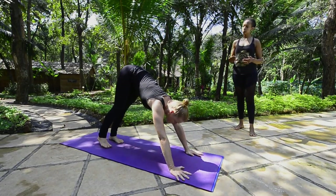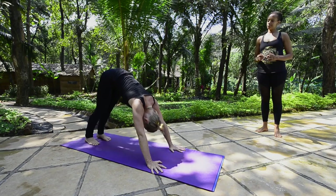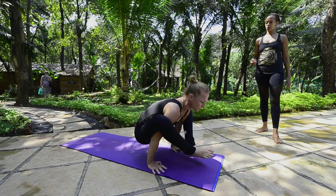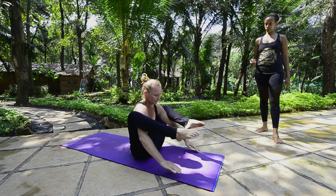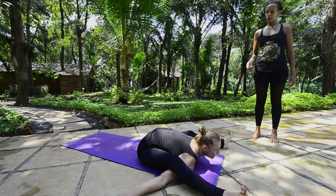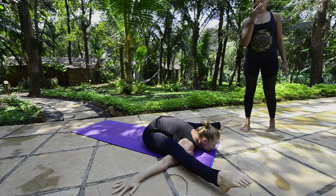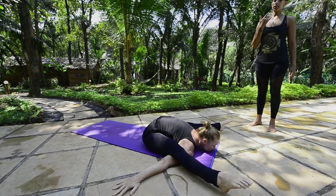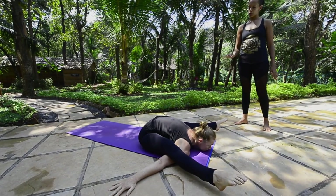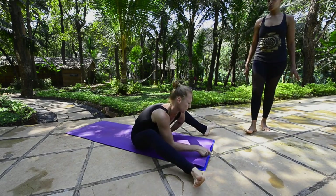Now Carolina will do Kurmasana and Supta Kurmasana in its entirety. Eventually the legs will be straight on the floor, chest down, resting on the chin. Breathe: one, two, three, four, five. Then transitioning into Supta Kurmasana.